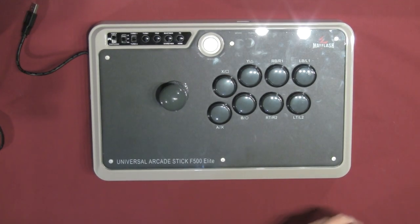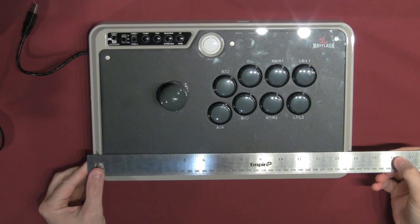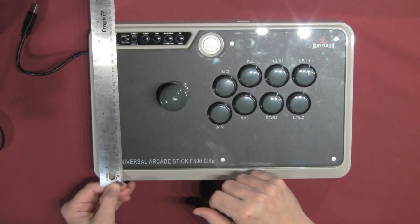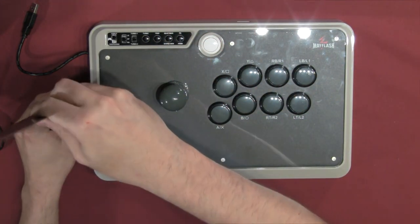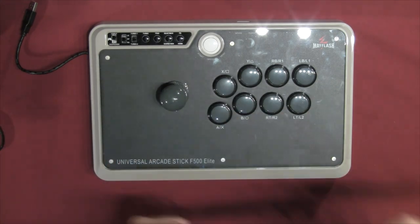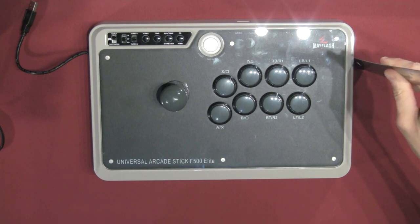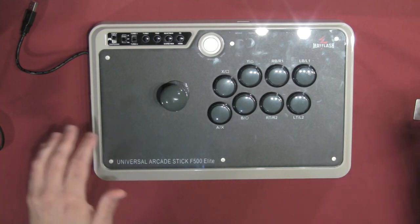For the F500 dimensions: across we're looking at just shy of 14 inches — quite a bit bigger. Depth is about 8.75 inches without the cable in front. Height is just shy of 4.5 inches with the joystick, or about 2.5 inches for just the base. So height-wise they're all the same; the F500 is just a little bit wider.